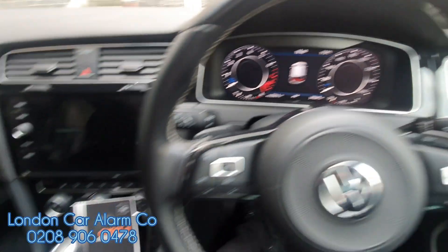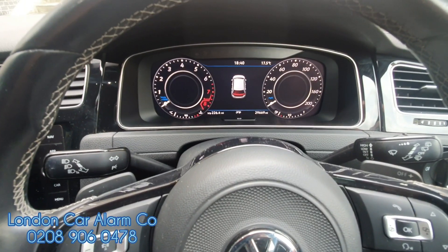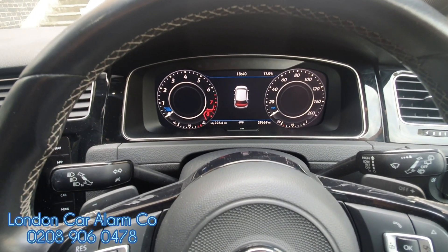Hello and welcome to the London Car Alarm Company. Today we've just fitted another Auto Watch Ghost 2 on a really lovely 2019 VW Golf R.